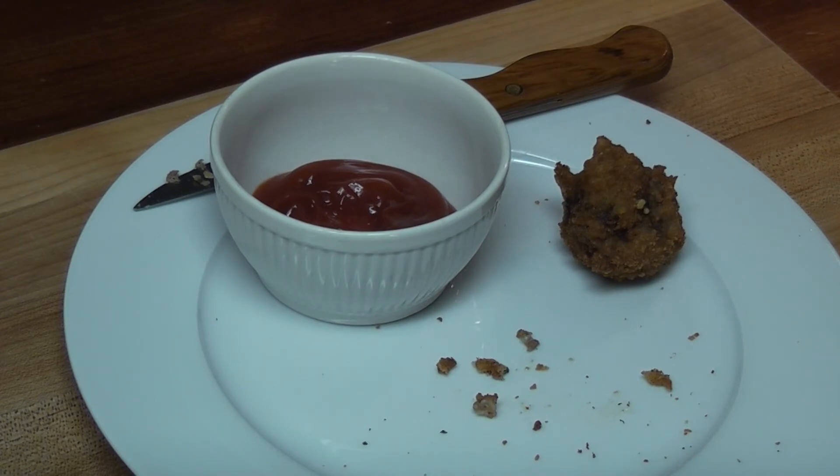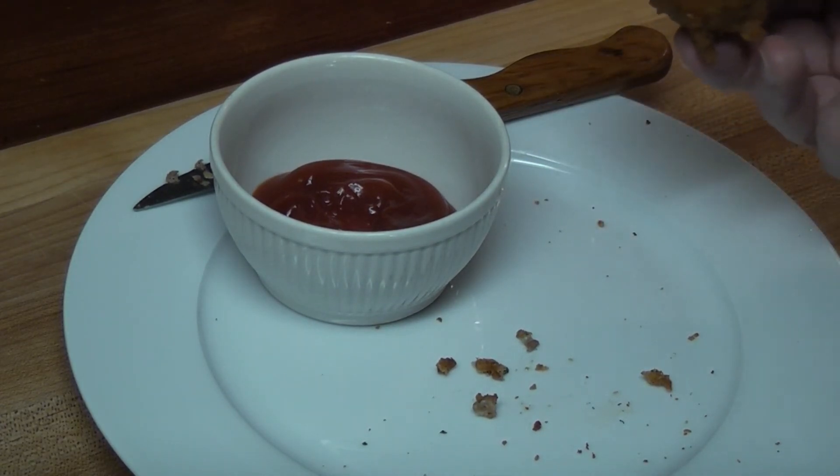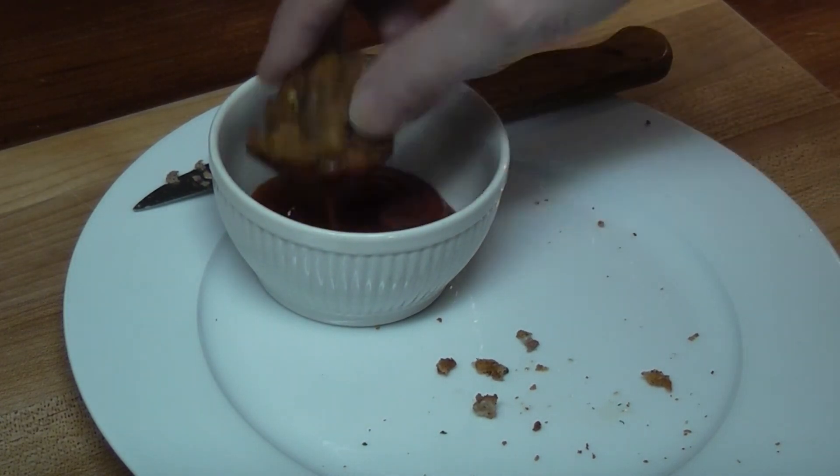Happy Monday. Thanks for watching. I'll take one more bite. I just ate four of them. Let's take one more bite. Bye.